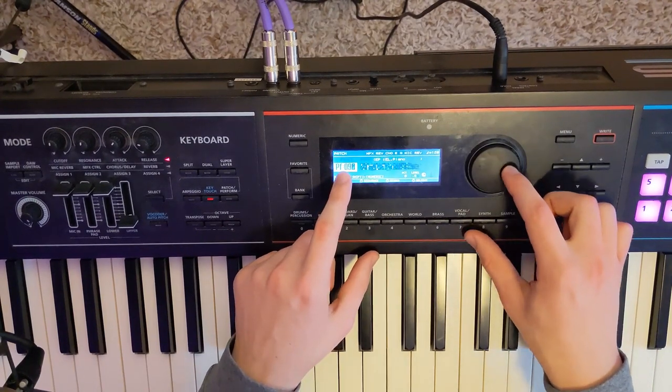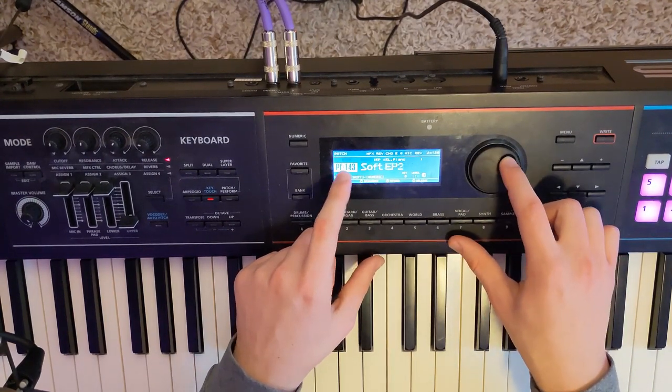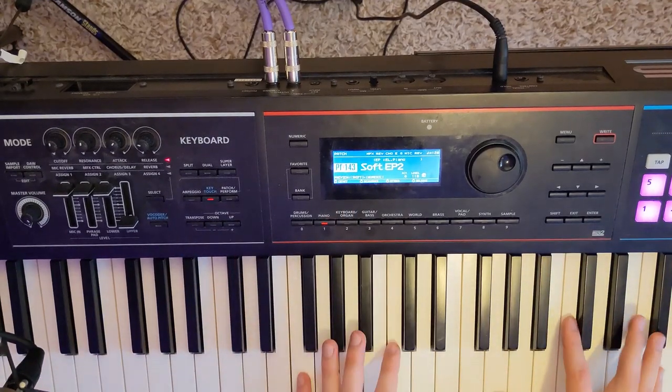If I scroll through the patches, eventually I'll get to ones that are marked as expansion, and these are all ones that I just loaded up. Here's a soft EP2.